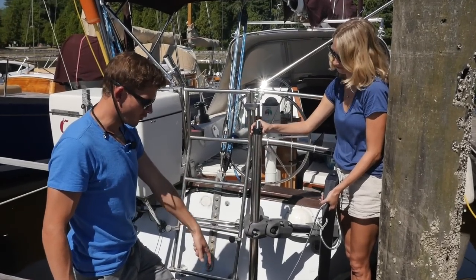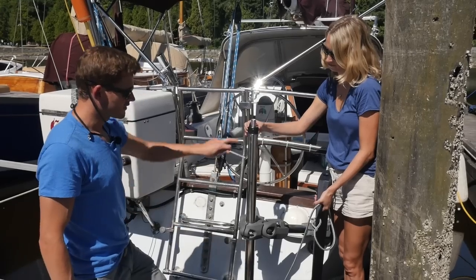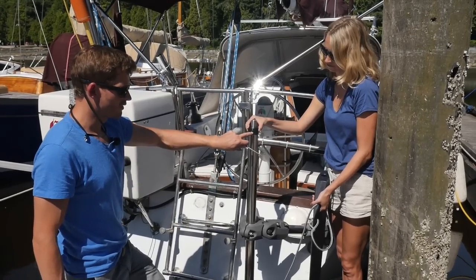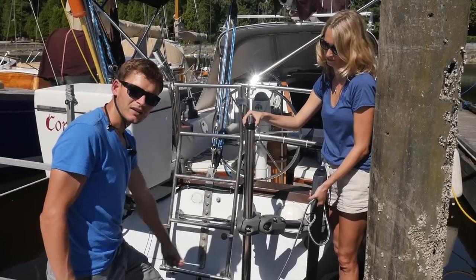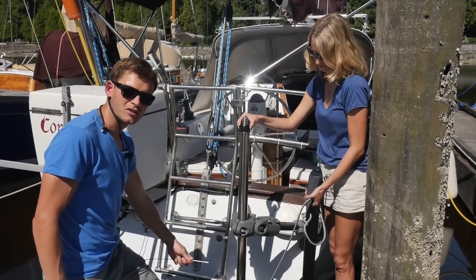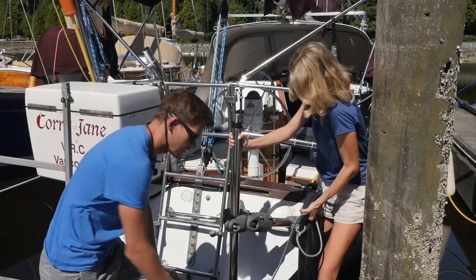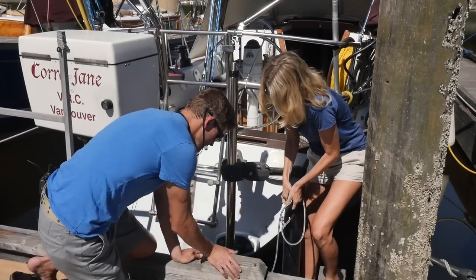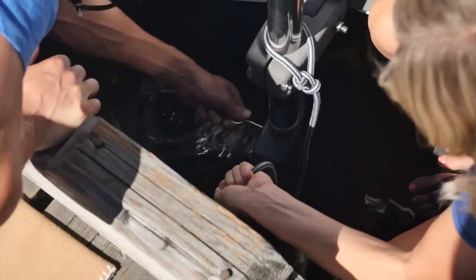Sarah's going to drop the rudder in the water. I'm going to take the locking pin and insert it in the hole, and at the same time she's going to position it so that the pinhole is perfectly fore and aft — meaning the rudder hole is 90 degrees to that so I can get the shaft rudder locking pin in place. There we go.